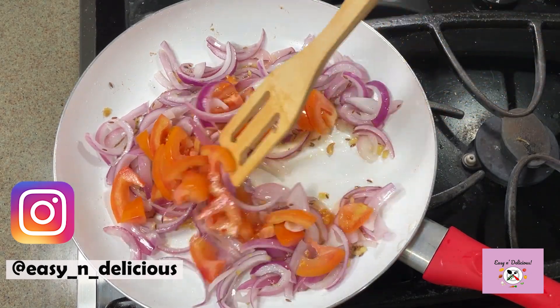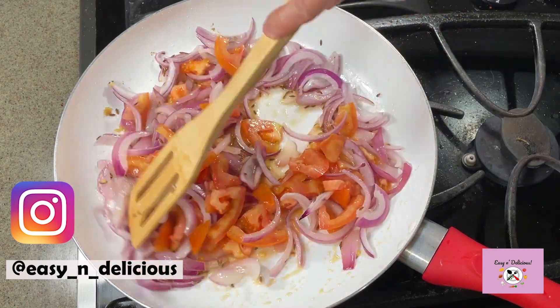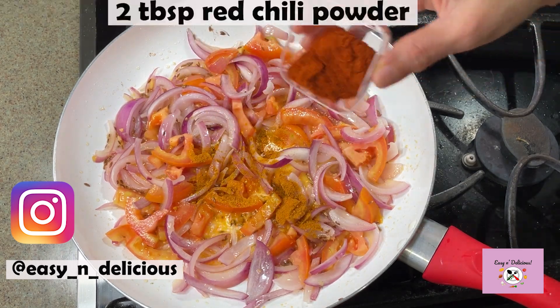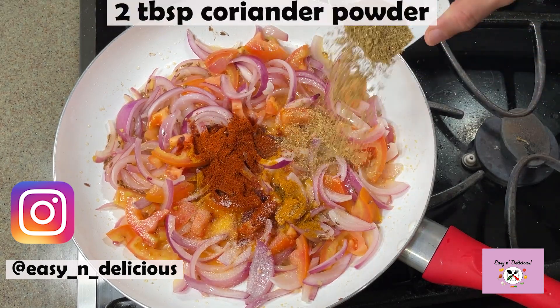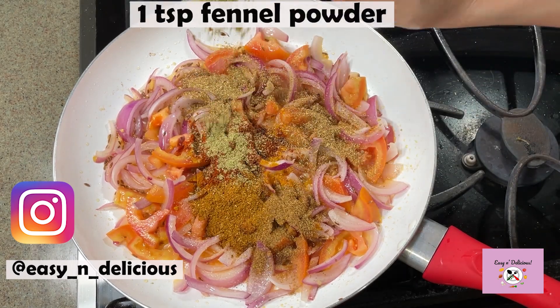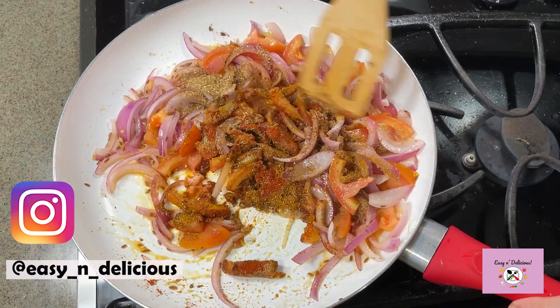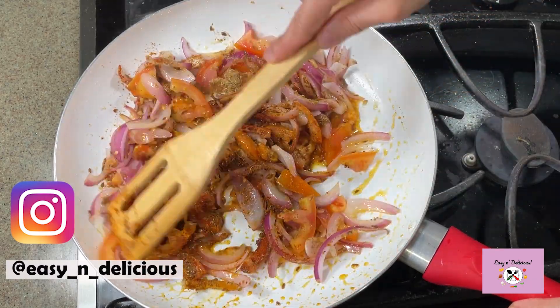We will not cook the tomatoes but just sauté them too. A few basic flavoring spices and this dish will come together very quickly. You will see some moisture releasing, and that will be enough to cook the bhendi through.